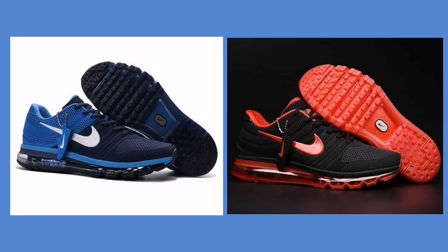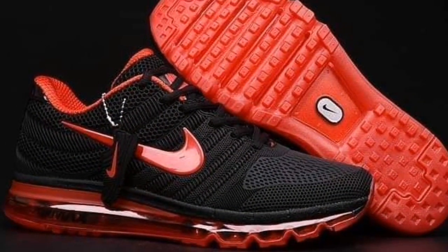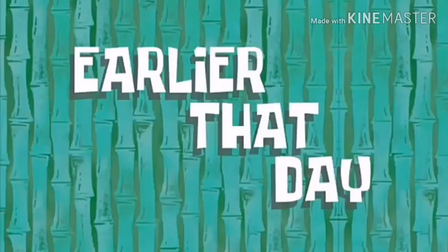I was actually torn between two pairs — the black and blue Nike riding shoes and the black and red Nike riding shoes. I couldn't pick just one because I liked both of them, so I decided to buy two pairs. I'm willing to spend 30 riyals so you don't have to. Unfortunately, they only delivered one pair because the black and red design was not available, so I'm ending up with one box. That's okay though.